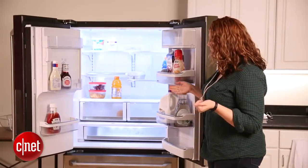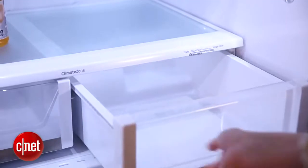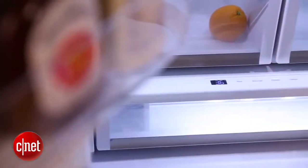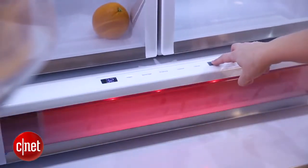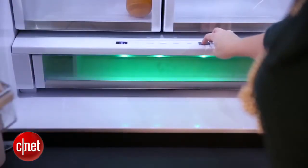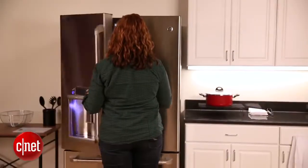You also have two bins for fruits and vegetables — they are humidity controlled. And on trend with another thing we're seeing lately, there's a large sliding drawer that includes customizable temperature ranges for things like citrus, meats, deli trays, and beverages. One of the really nice features GE has added to this are LED lights that are color coded for each different temperature range.